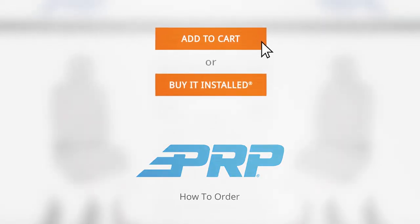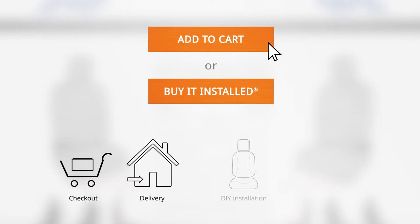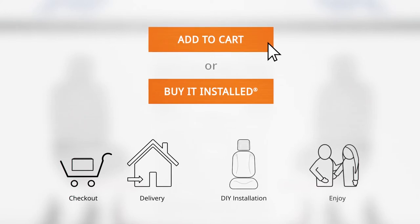To order your product, simply click Add to Cart. Upon delivery, follow the manufacturer's instructions to install and enjoy your purchase.